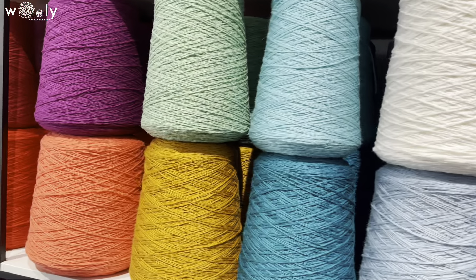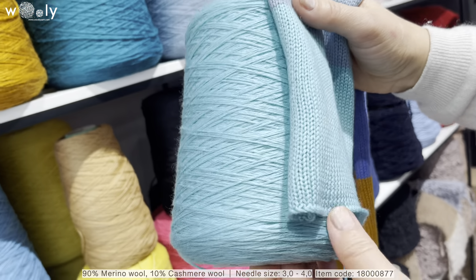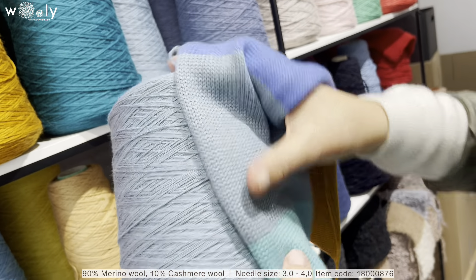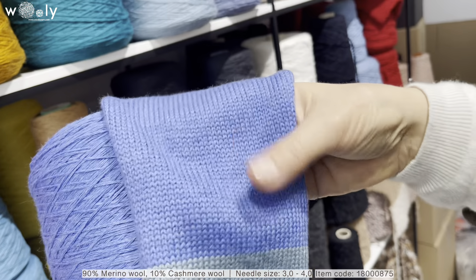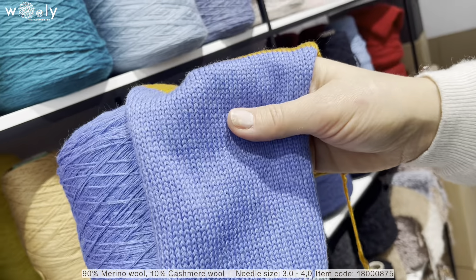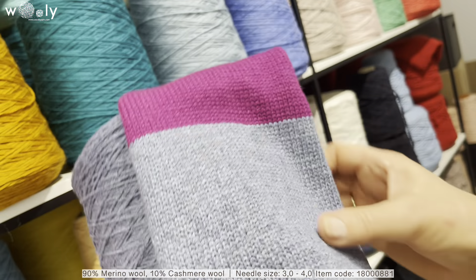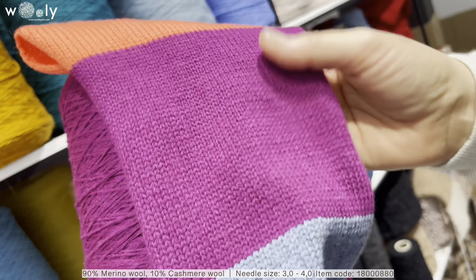Here we have quite a lot of new colors of 90% extra fine merino and 10% cashmere wool. If you have watched our previous videos you probably already know its features, but as a short reminder: it will be super soft because these 10% of cashmere wool — you will definitely feel that there is cashmere, it probably feels like even more than 10%. These are all knitted on a flat knitting machine and they are super easy to knit.